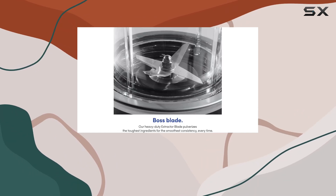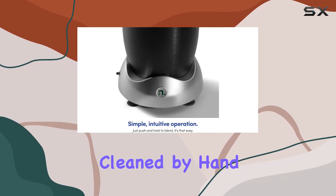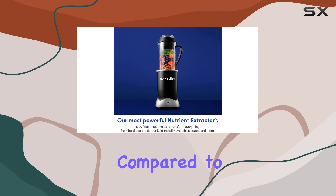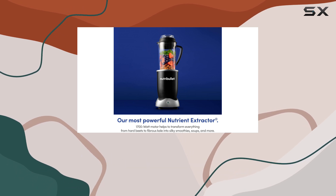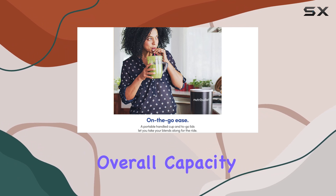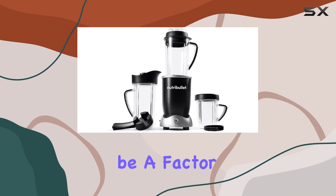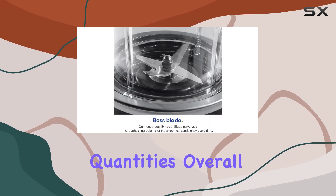However, there are a few drawbacks to consider. The blade assembly needs to be cleaned by hand, which can be somewhat tedious compared to other blenders with dishwasher-safe components. Also, while the Nutribullet RX is quite capable, its overall capacity is smaller compared to many other full-size blenders, which might be a factor if you frequently blend large quantities.